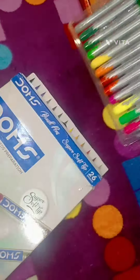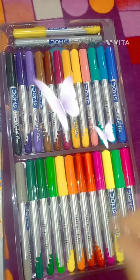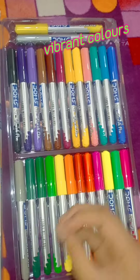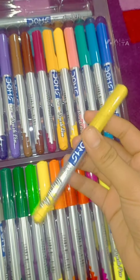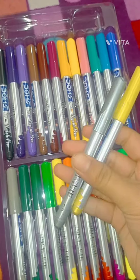We have 26 shades with very good and vibrant colors. These are the two extra colors — this one is golden and this one is silver. Both are very good.